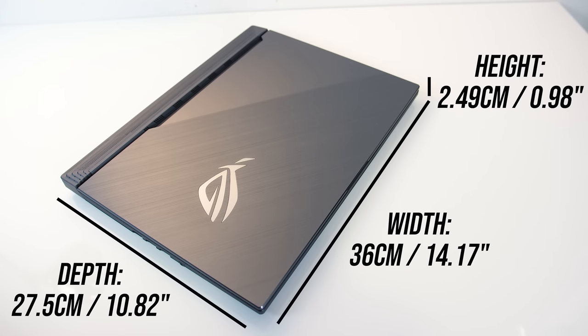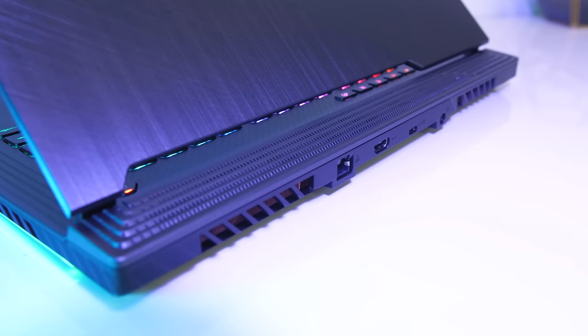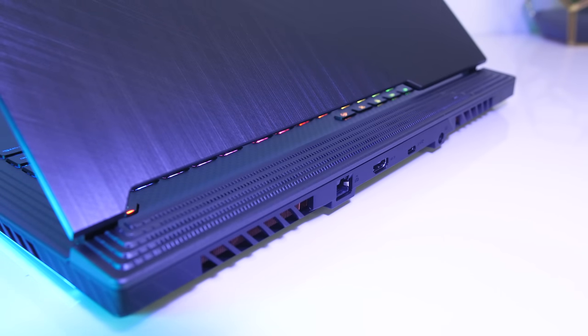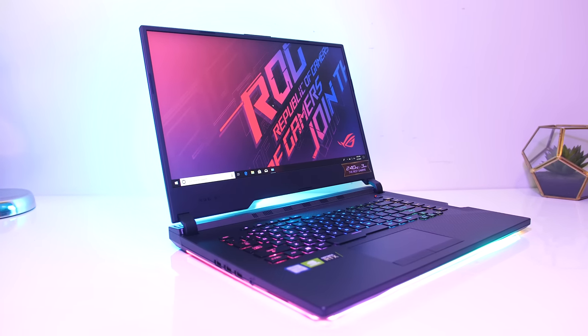The dimensions of the laptop are 36cm in width, 27.5cm in depth, and just under 2.5cm in height, making it a little deeper than other 15-inch machines. That's because of the area towards the back that sticks out and acts as an air intake to improve cooling — we'll see if this helps later. The smaller width allows for thinner screen bezels, though the bottom chin is larger.